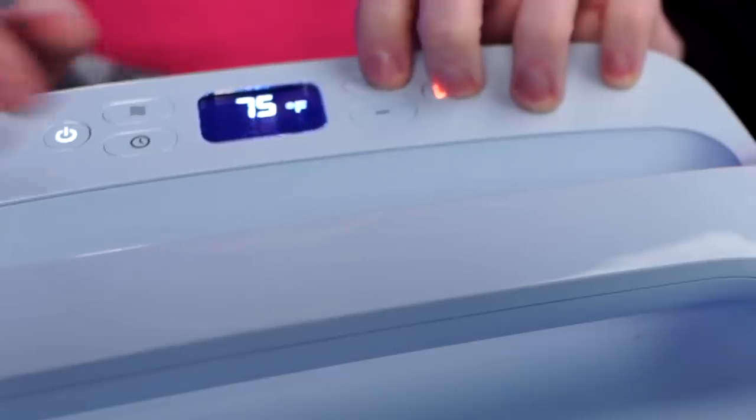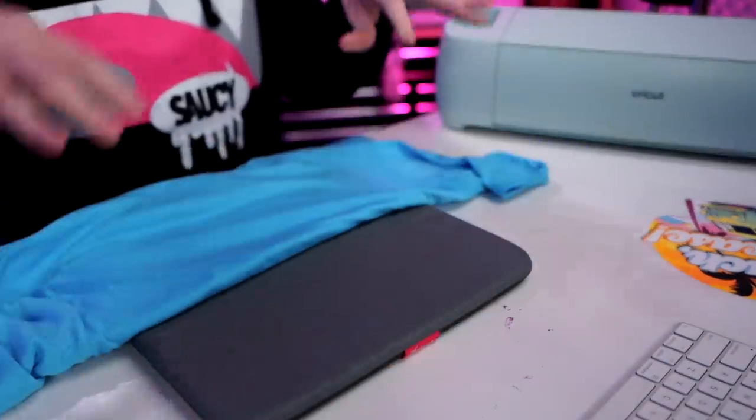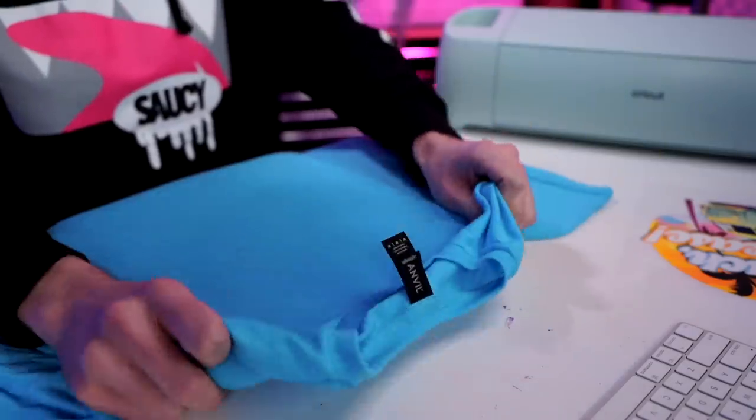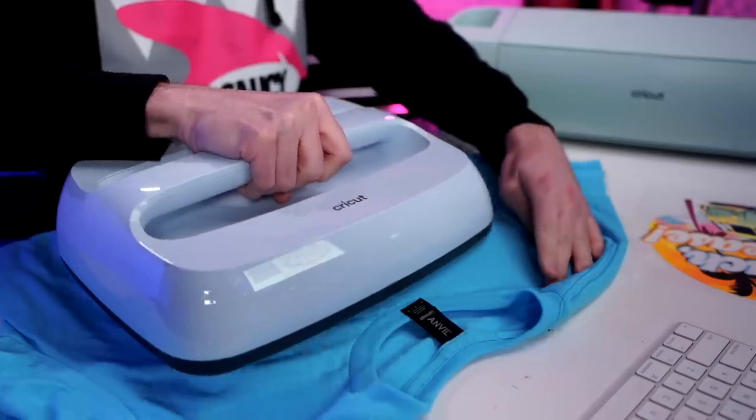A household iron is just not going to cut it. Let's get the EasyPress out. For the temperature we want 345 degrees, and for the time we're going to shoot for 25 seconds. Let's set that aside. I'm going to get my t-shirt and lay it out on the EasyPress mat. If you're using an EasyPress and don't have a mat, roll up a terry cloth towel and press on that instead. Make sure everything is smoothed out with no wrinkles or bunching on the mat.